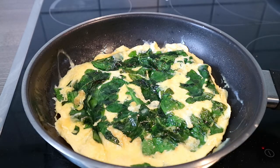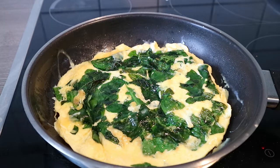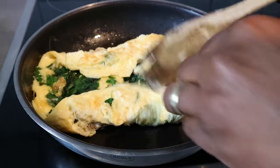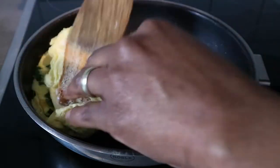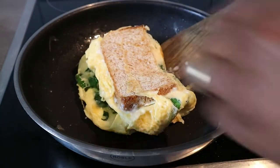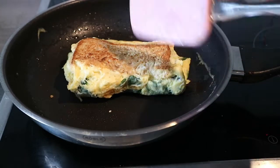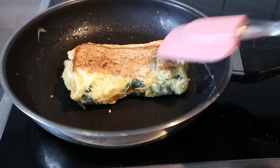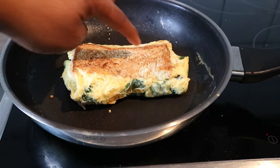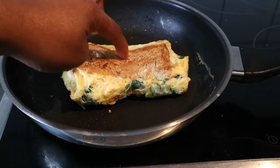Yes, it went well! You can actually make it as brown as you desire, because the browner it gets, the crispier it is.